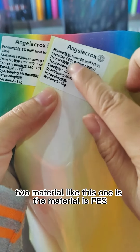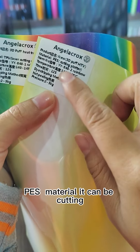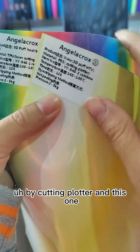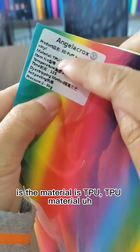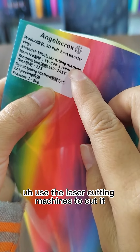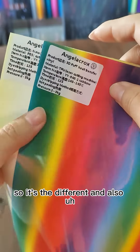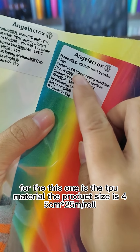We have two materials. This one is PES material — it can be cut by a cutting machine. And this one is TPU material, which uses laser cutting machines to cut it, so the cutting method is different.